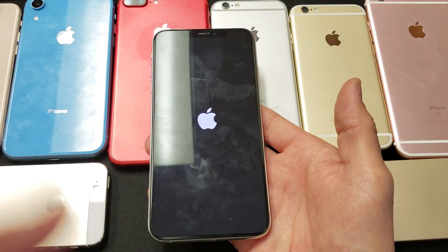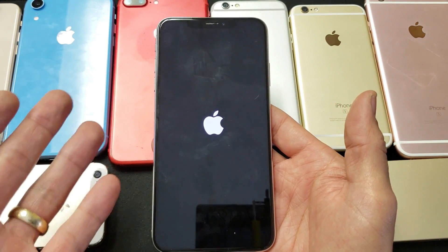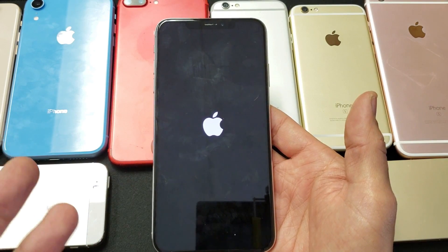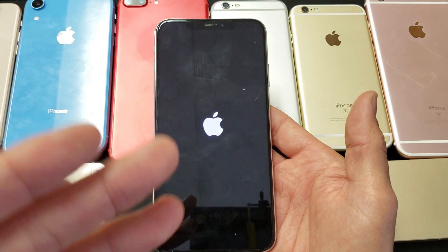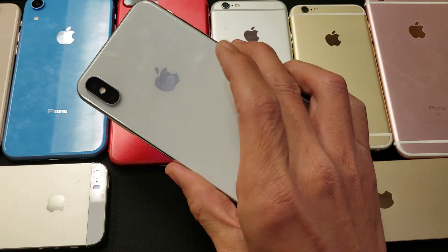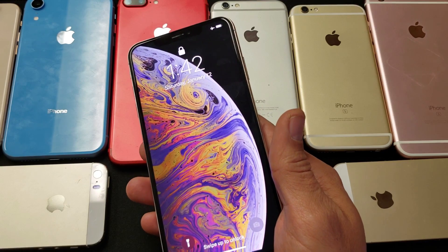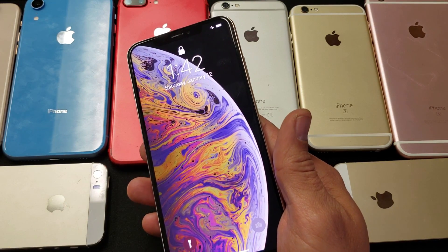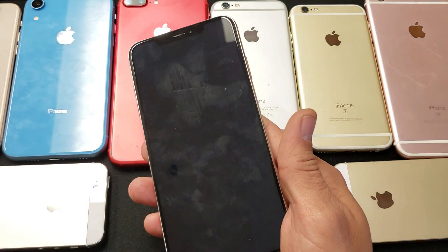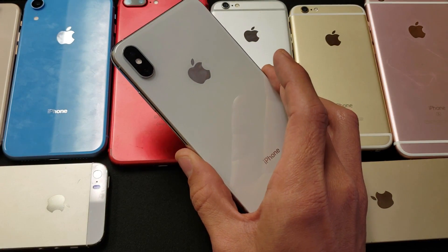If it's still not running, try this three, four, or even five more times. Sometimes I've had this issue where it took five or six attempts to finally get it up and running. Also, this doesn't only happen to iPhones — it happens to Samsung, LG, Google, HTC, and Sony phones too. It happens to all phones.